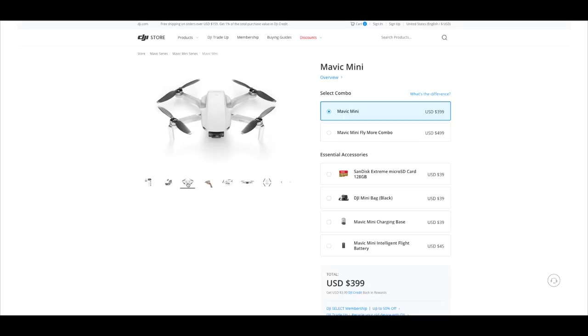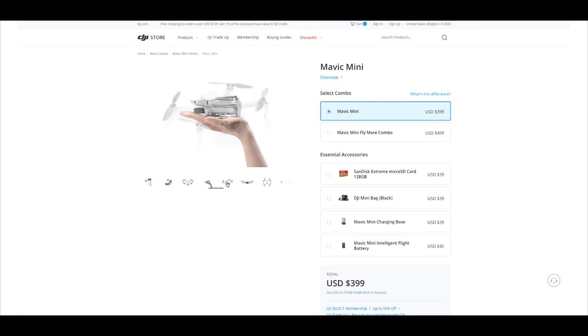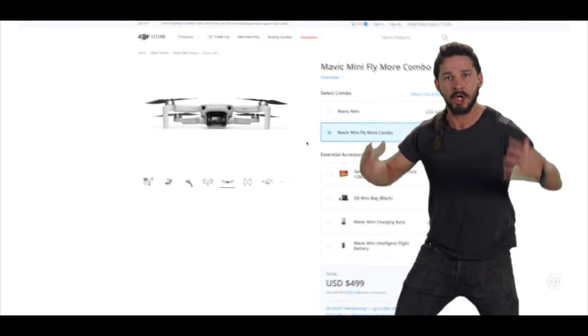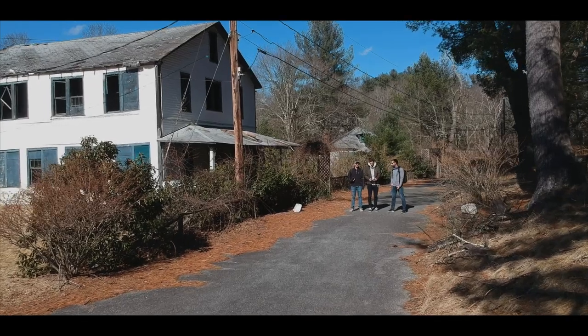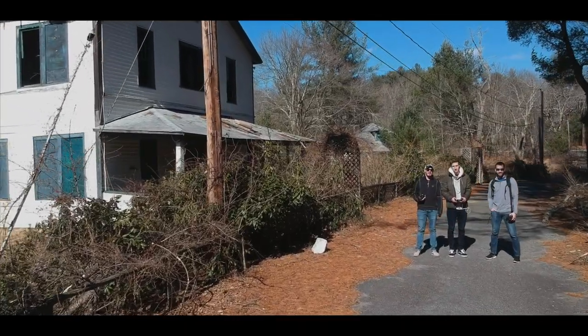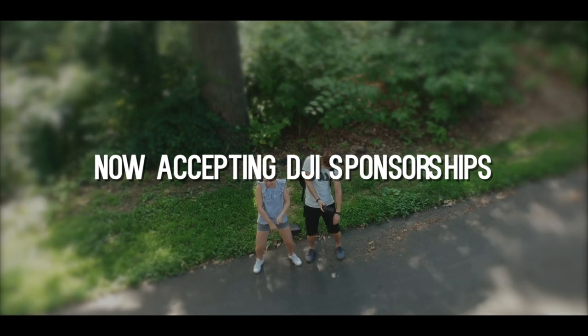If you do get one, they always have what's called the fly more combo, which comes with extra batteries, propellers, chargers, and other accessories. The extra batteries alone are worth it, so just do it! At three years old, I plan to use this Spark until it's not updated anymore. So if you do get a DJI drone, expect it to last a long time. And if anyone from DJI is watching, please feel free to sponsor me at any time.